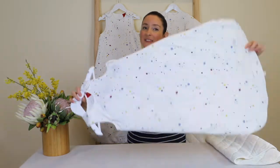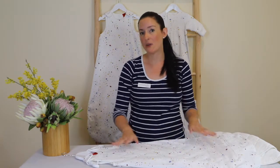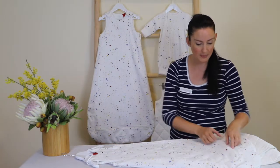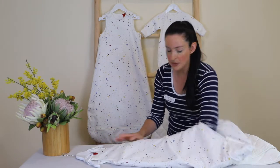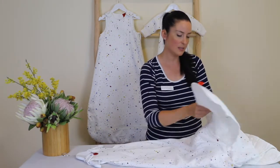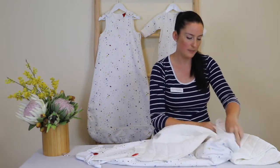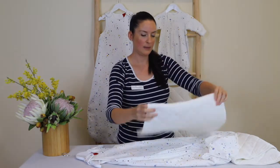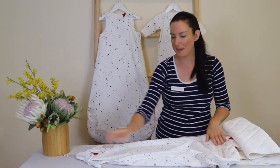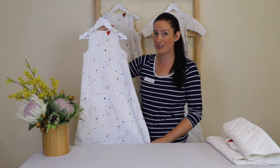For a one-tog sleeping bag you would simply unzip the front and back zips and remove both padded inserts completely. To make this a one-tog, I'm going to unzip and once again unclip the two clips at the top, pull that out, unclip the bottom, and then we have a one-tog sleeping bag.